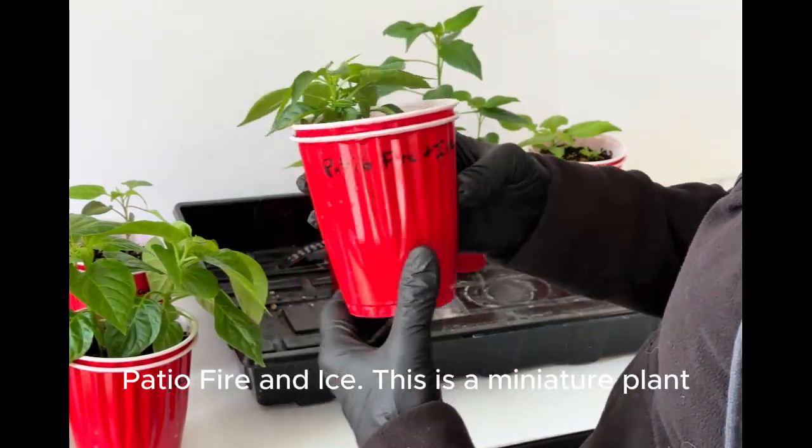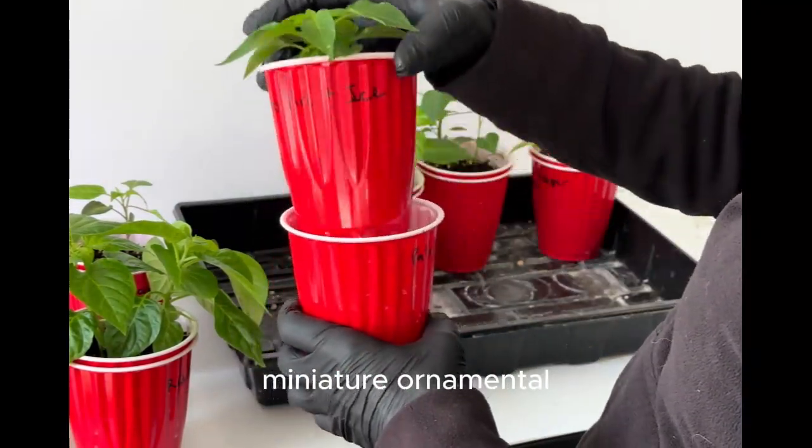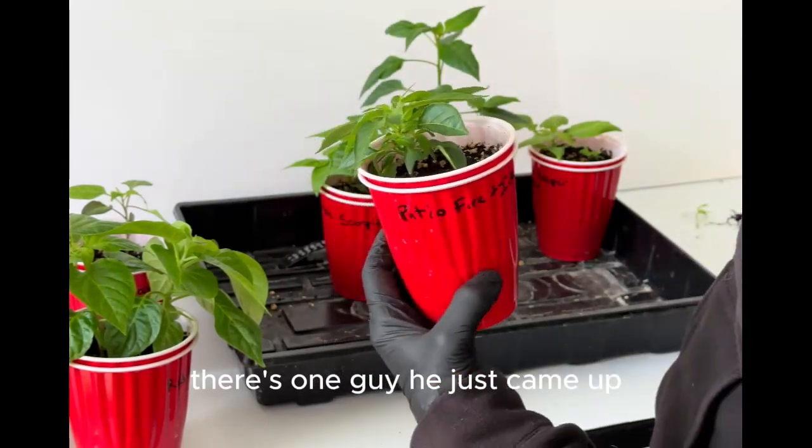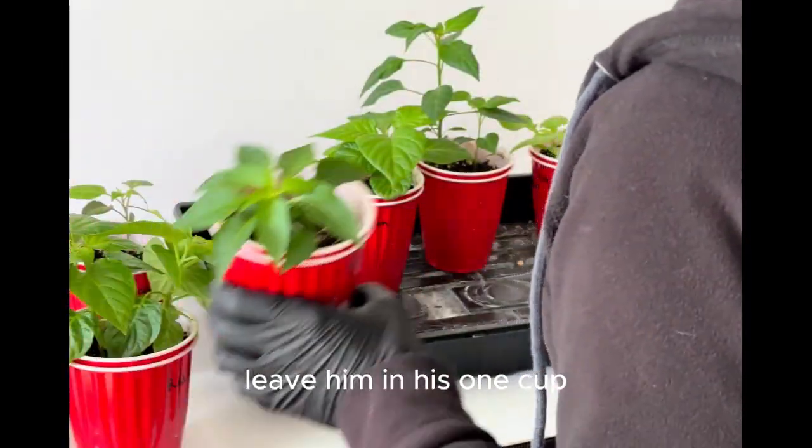Patio Fire and Ice. This is a miniature plant, miniature ornamental. One guy just came up — leave him in his one cup.